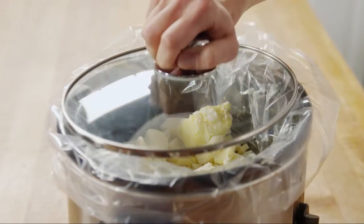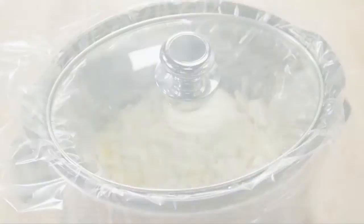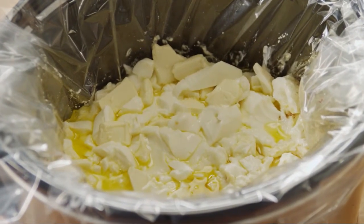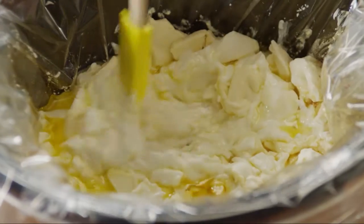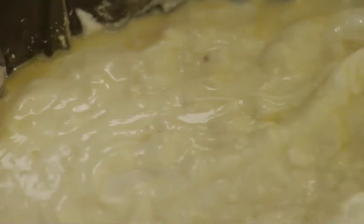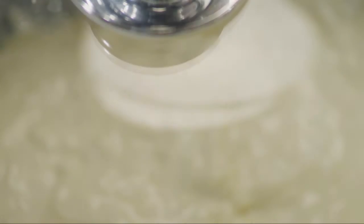Cover the slow cooker and cook the candy on low for 30 minutes. Stir it well, then put the cover back on and continue cooking another 30 minutes.